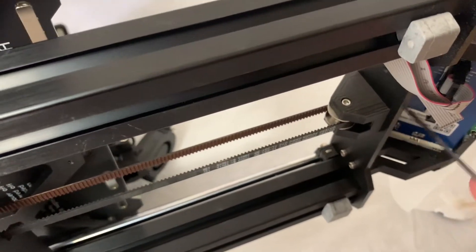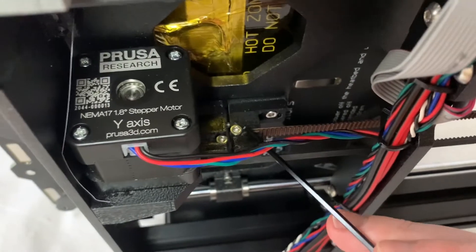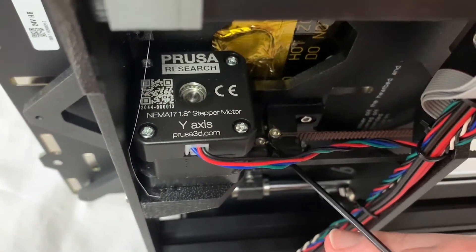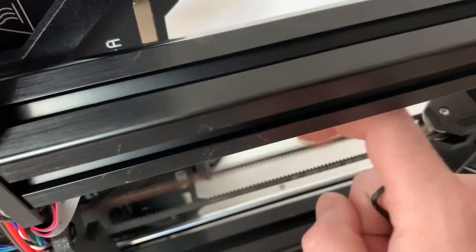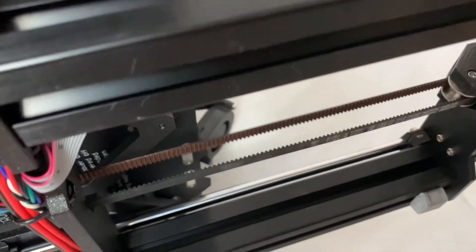With that method, you would just screw this part back on using the back screws and that would tighten it. But you might be able to just get away with pushing it in like I did. Now I just need to tighten that up a bit more, but you can see the belt is much tighter than it was and should be good to go.